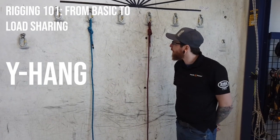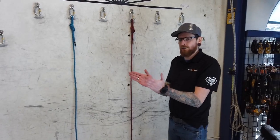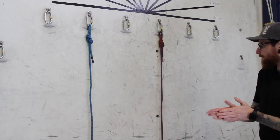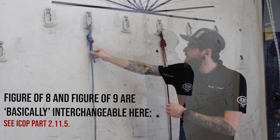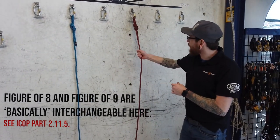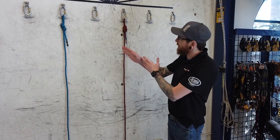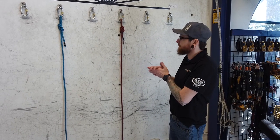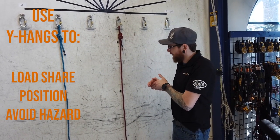We're going to do a quick video on how to turn some basic rigging into a Y-hang load share rigging. I've got two basic lines set up here — a nine and a figure eight. This is a perfectly acceptable way to work; one is your main line, one is your backup. But we're going to turn that into a load share system that halves the weight on each anchor.